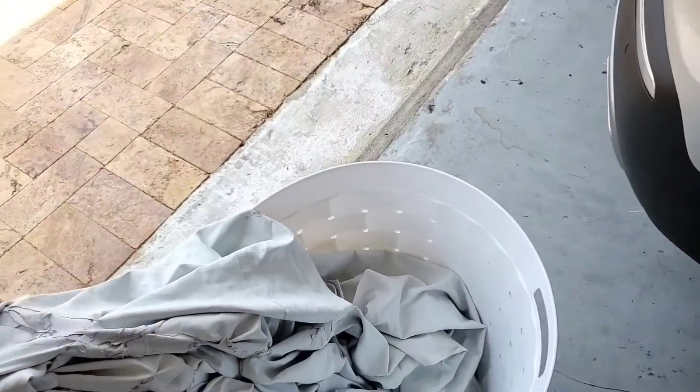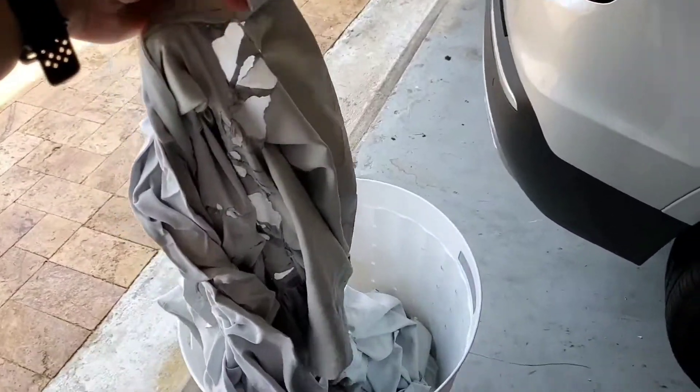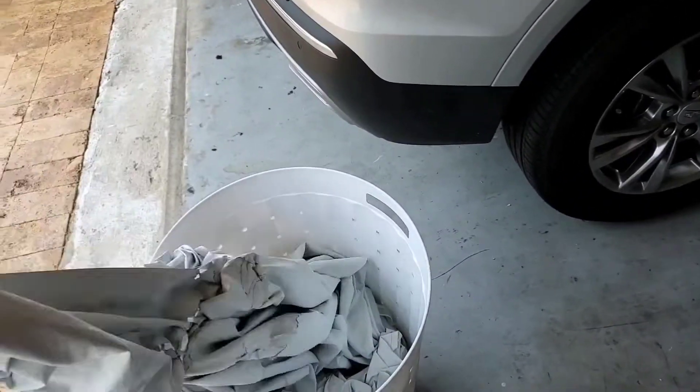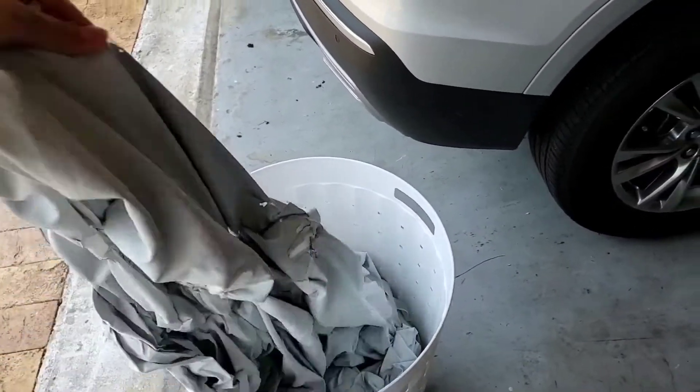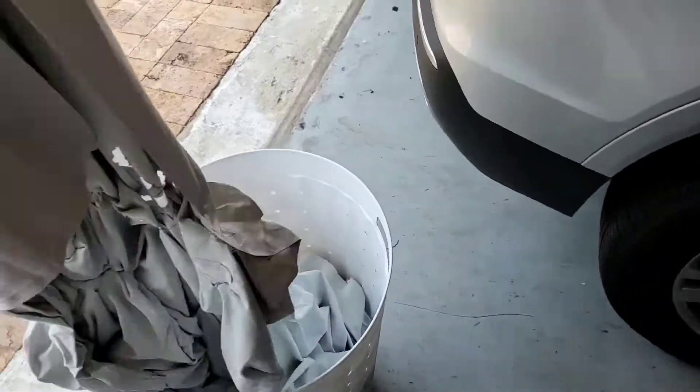This was basically an experiment — I took a chance. I had these blackout draperies in my bedroom and it was time to clean them. In my case I'm replacing them, so I'm making new drapes.